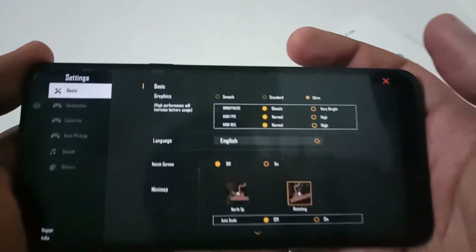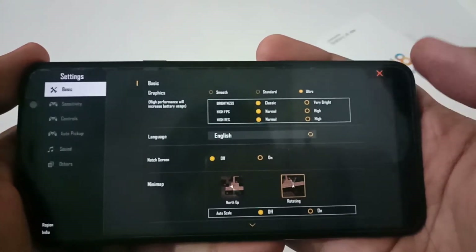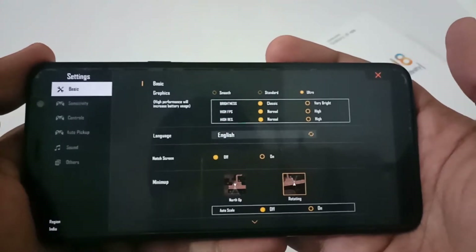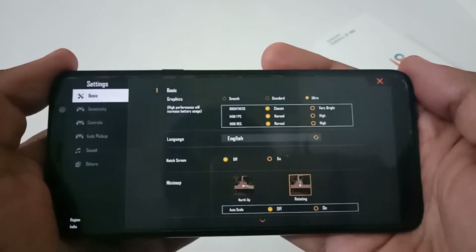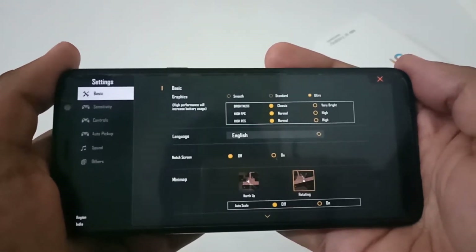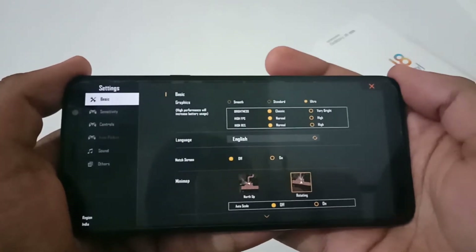Now let's open Free Fire and discuss the analysis. These are the default settings that ship when you install the game. Based on available specs, the graphic quality is Ultra. Without changing any settings, and by playing two to three one-hour sessions, on average 10 to 11 percent of battery was consumed per hour. Temperature readings were 20°C before gameplay and 26°C after one hour.